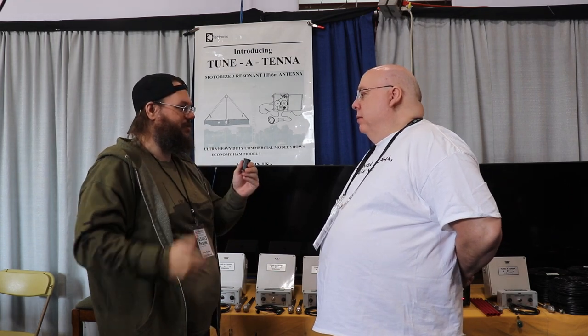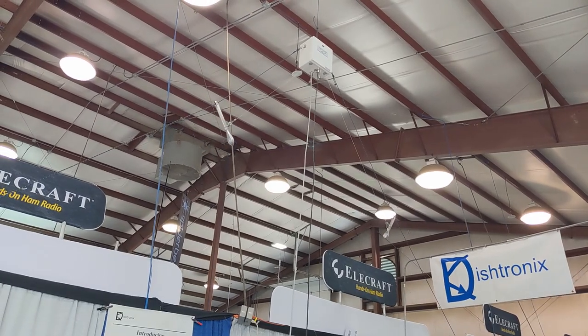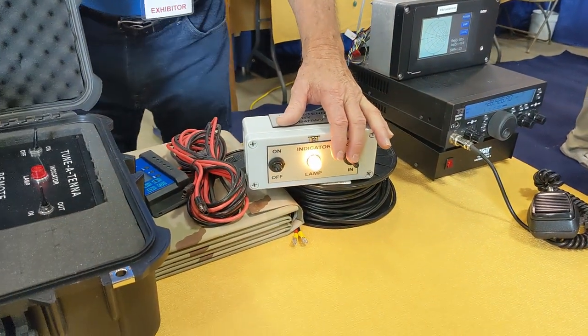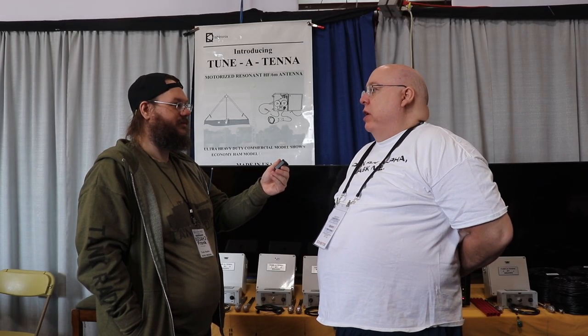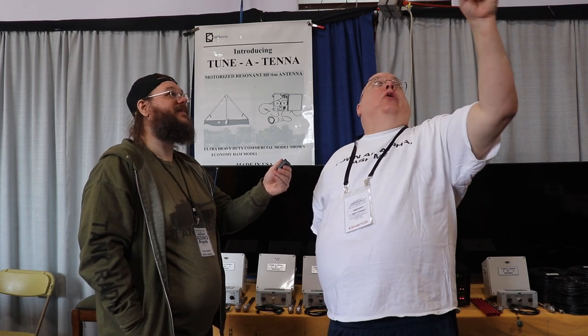You adjust the antenna through the motorized system and get it resonant to the particular band you want. You can see on the diagram the elements come in and out of the box — you just adjust it in and out for whatever length you want. So there are no gaps, no change in anything — any frequency between basically the broadcast band and 6 meters.